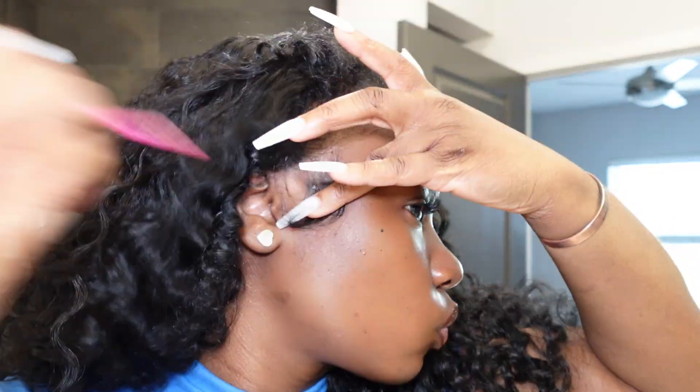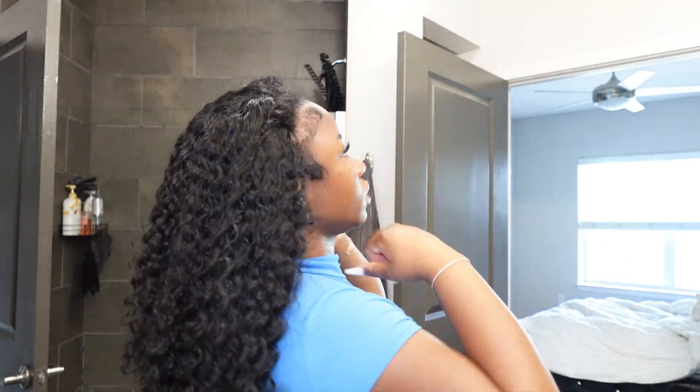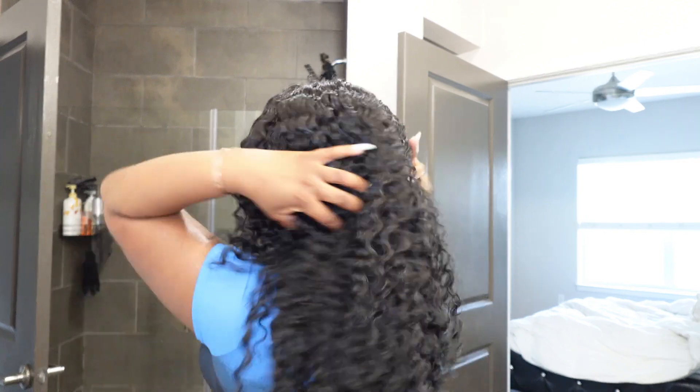After that I'm just going to swoop my edges up, real cute. And then just to dry it a little bit more and add a little more body, I'm going to diffuse it just a little bit — not too much, because I did want that very calm, very defined look. I don't want it to get big.